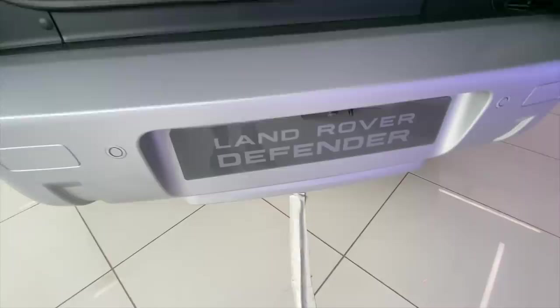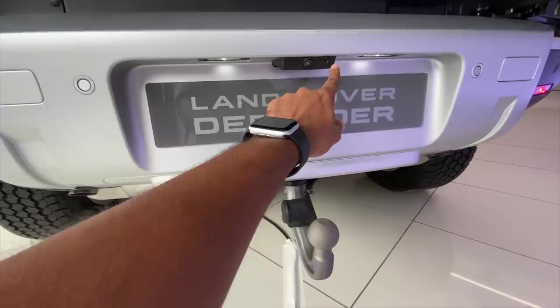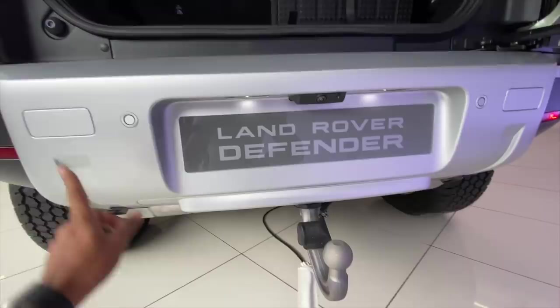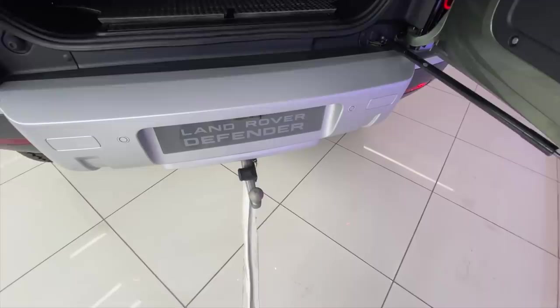There are multiple buttons here. This button is something you should press with caution because — well, that is the towing hook which comes out if you want to take a trailer along. This is the reverse parking camera, and water is sprayed on the camera to clean it. Parking sensors as well. It can actually tow up to three tons plus.